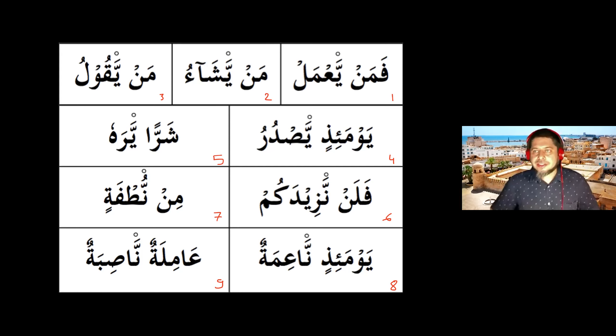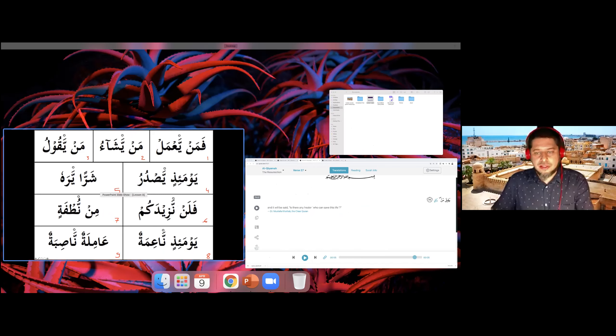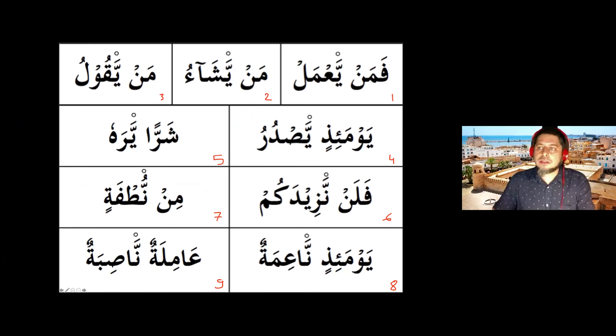Some students raise their hands to participate. Sister Nida reads example number one. The teacher confirms: beautiful, masha'Allah — here we have idgham with gunna and two harakat with nasal quality, as sister Nida demonstrated. Very good, sister Nida. Let's go for number two — volunteers, raise your hand and go ahead.